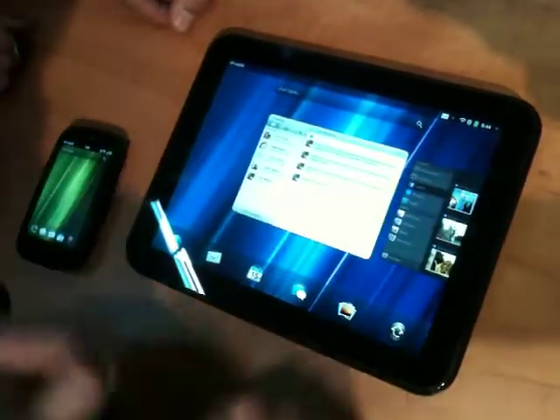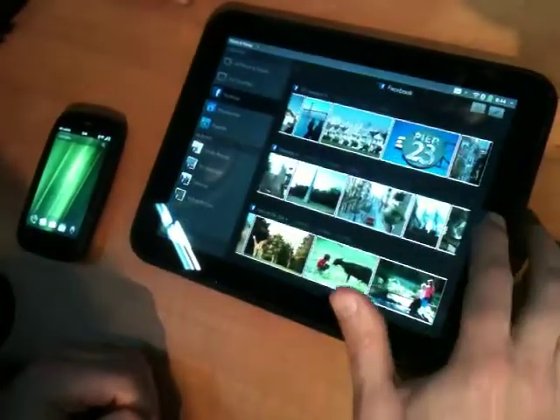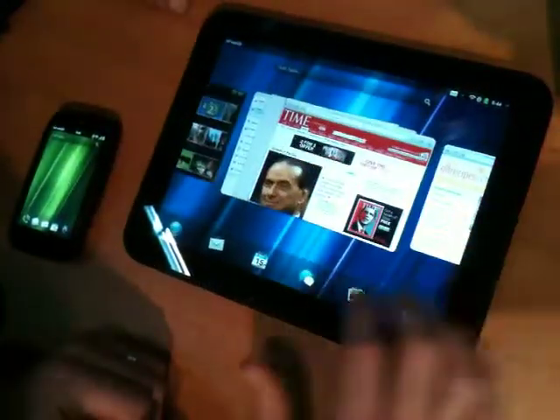With webOS, each application is represented by a card. It's a visual representation that makes it very easy and natural to move between one application and the next — from my Photos app, over to a webpage, and back into card view.